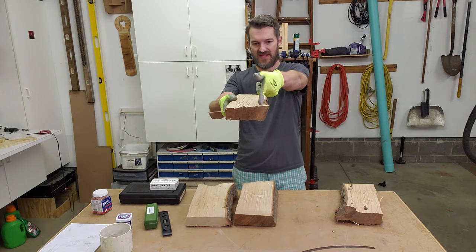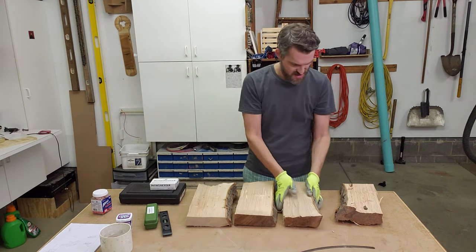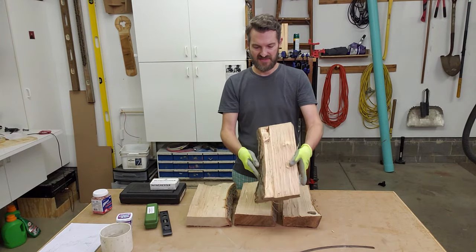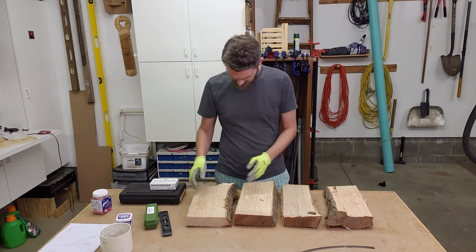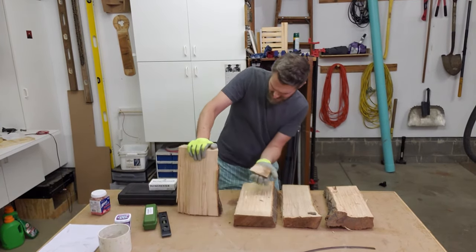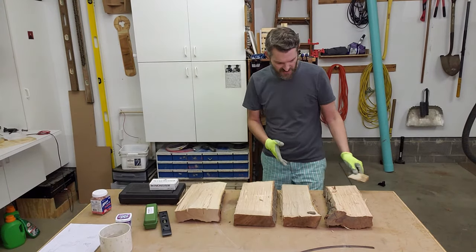I can only get a straight cut along here, so I'm going to have to lose a little bit of material. This one's a bit tricky too. I'm going to try to break off the bark first before proceeding.